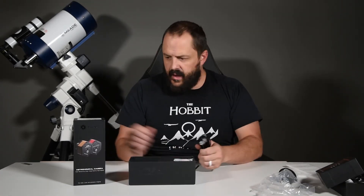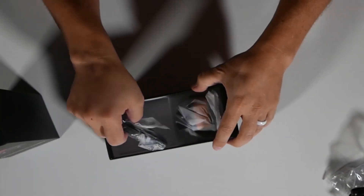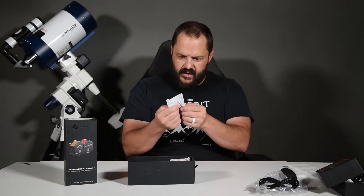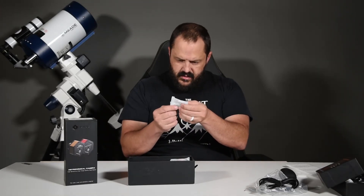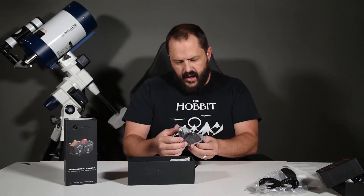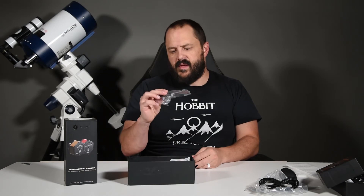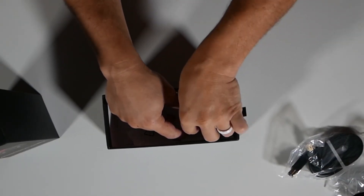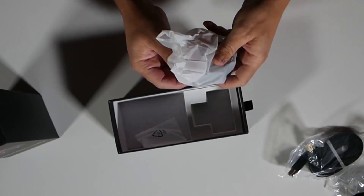In this bag we've got a cable for guiding, if you want to use the camera for that. And there are some different Allen wrenches in here as well. And then we've got a USB 3 cable.